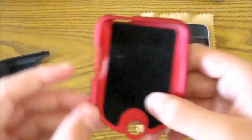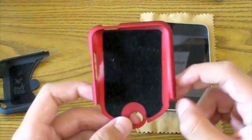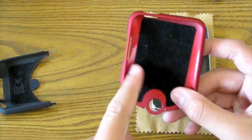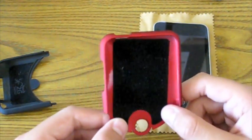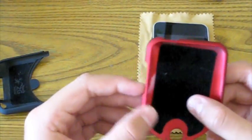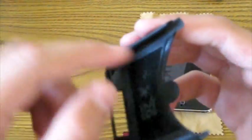You guys will probably ask about that little white section right there — that does not affect the case whatsoever. It's just a minor defect. They sent me two of these, and the other one did not have it. It's not a problem because you're not really going to see the inside of the case. The other thing I really like is there's like a rail — see how it kind of bends out? That's so that when you're sliding in your case, your volume rocker doesn't get caught on the inside. It goes around the entire case and on the bottom piece as well — a perfect little cutout.